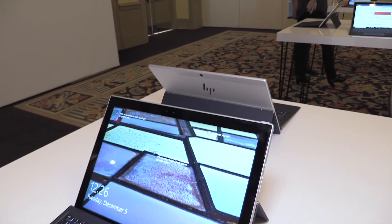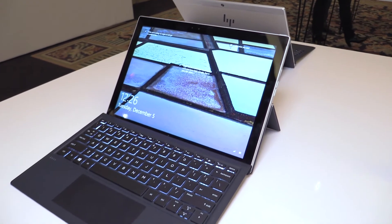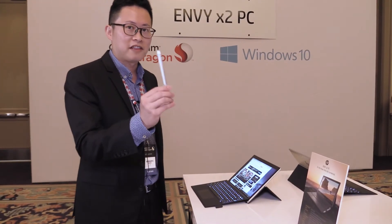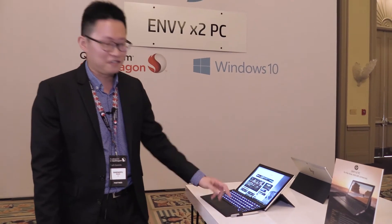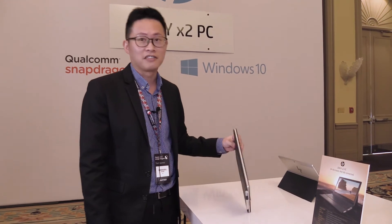LTE is always included — there's no single Envy X2 without LTE connectivity. It will also ship with a pen, providing you the Windows Ink experience. There's a pen loop on the cover, so when you want to carry it, you simply close the lid and the hinge and carry it with you anywhere.